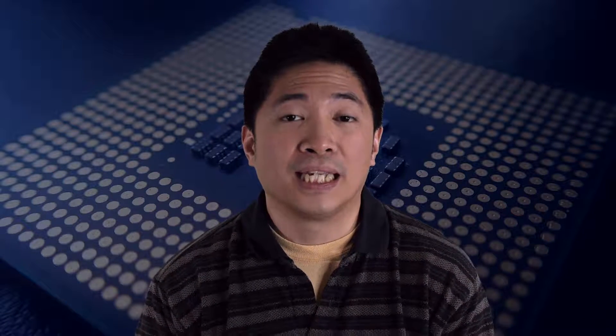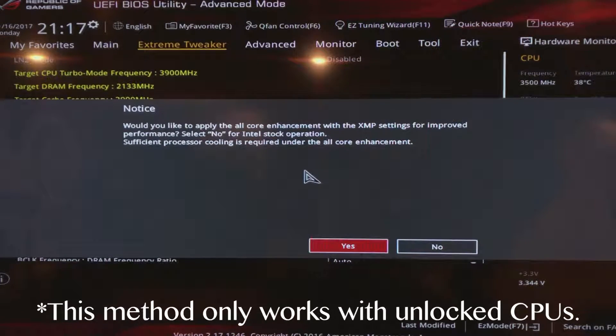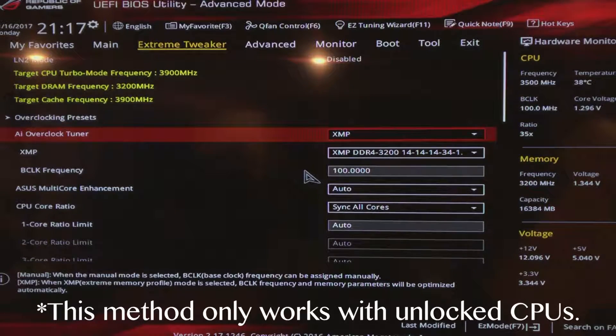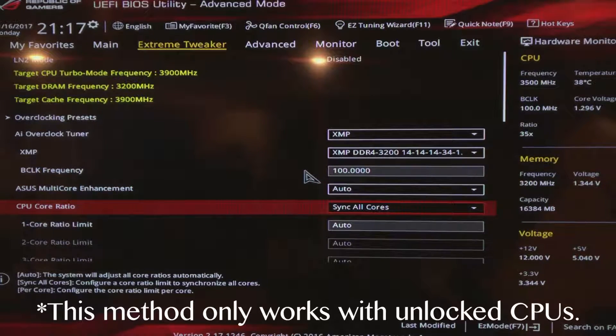The first thing I needed to change was actually related more so to the memory settings, because you want to make sure that not only is the CPU stable, but that it's aligned with the memory and the memory is also stable, to make sure that your system as a whole is not going to be affected in a negative manner. When it comes to the memory, all I had to do was set up the setting for XMP, which is basically the manufacturer setting to make sure that your memory is running optimally and stable.